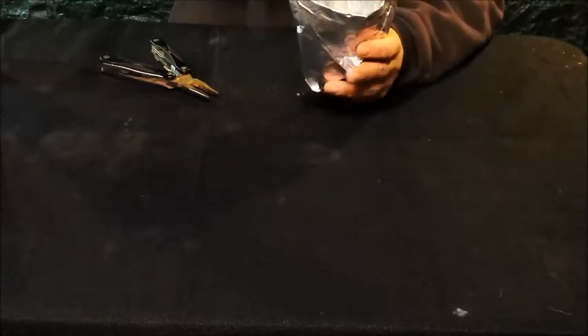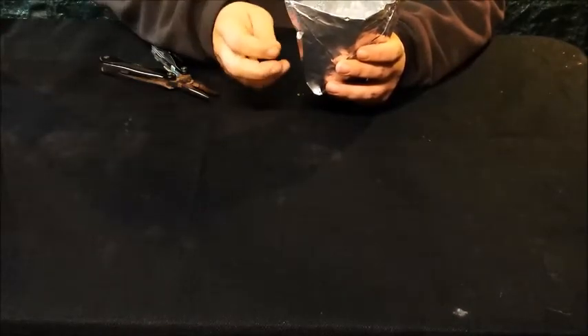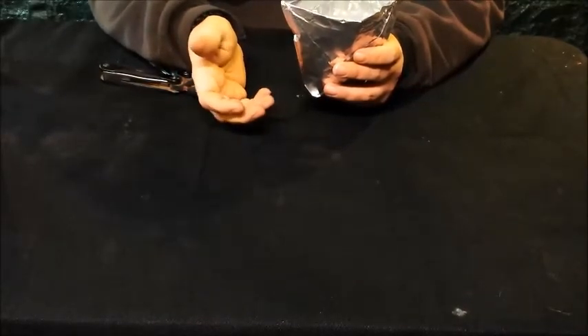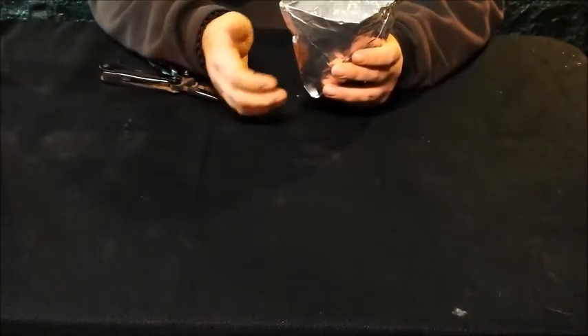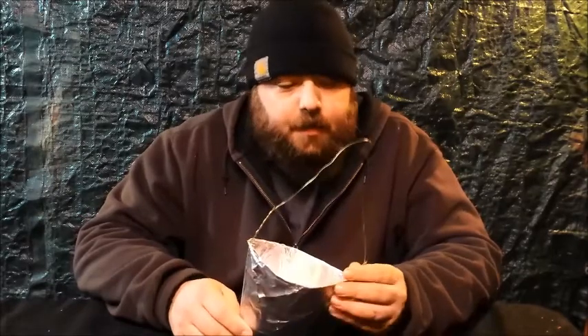That is the simplest way I've come up with. There are a couple of other ways where you can just fold and roll over the edges, but I've done that before and had leaks, so I don't trust that method anymore. The main purpose of doing this is boiling water.